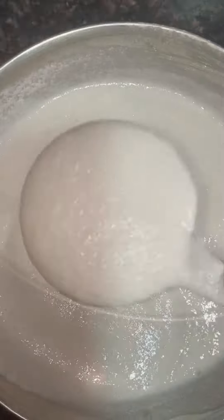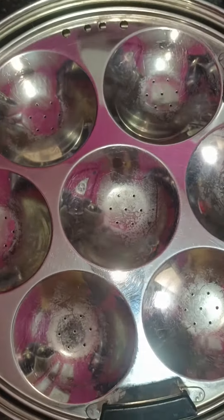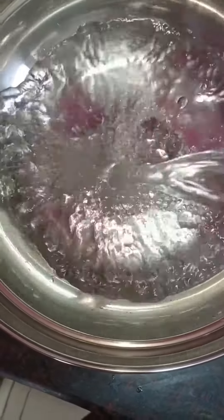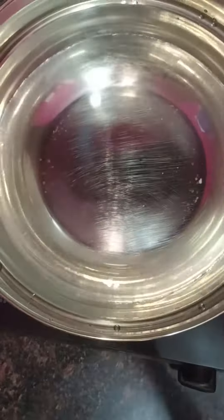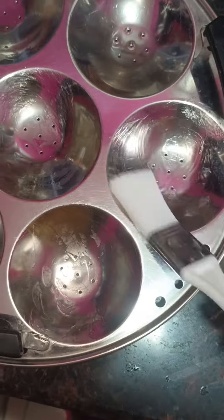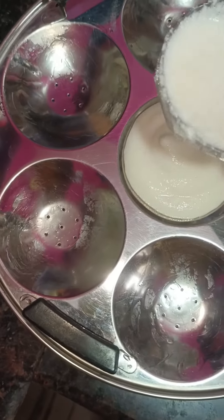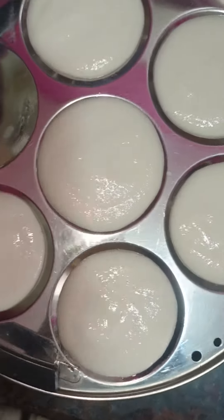The paste is perfect. We will leave it for 8 hours to ferment. You can see the batter is very good now. You need an idli stand. I will keep it in the water and fill the moulds with the batter.